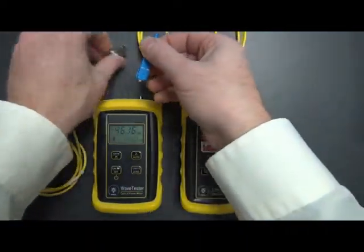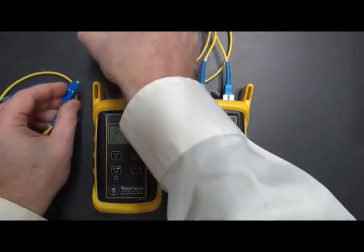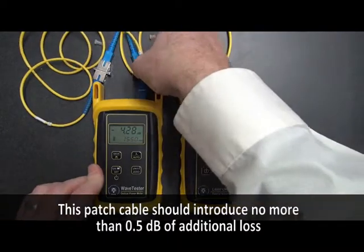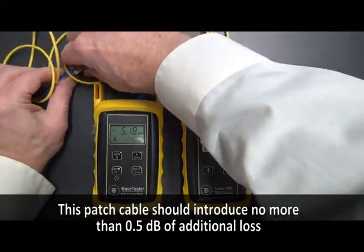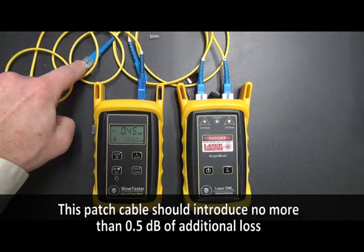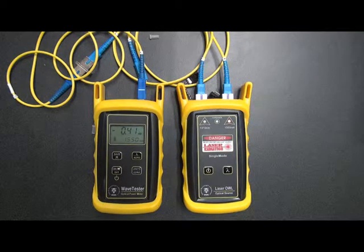So now what we do is connect the mating sleeve and the third cable in between this reference cable and the detector. You may need to reseat the connections. Now in this case, we have a reading of around 0.46 to 0.47. What we're looking for is a reading that's a half a dB or less. There's going to be a little bit of loss in the connection in the mating sleeve, and a little bit in the third patch cable. We're just trying to make sure that we don't exceed 0.5. If you do, then there might be something additional wrong, either with the mating sleeve or this cable, and they should be replaced.